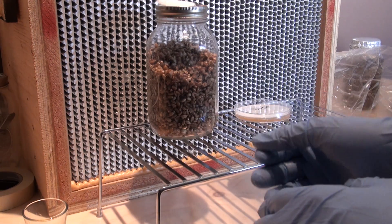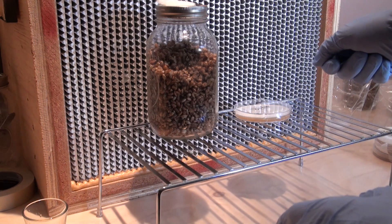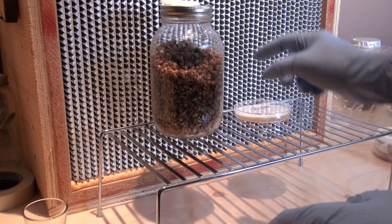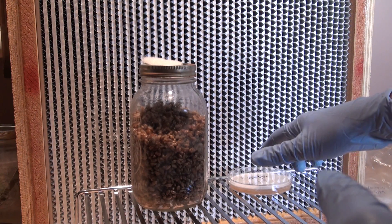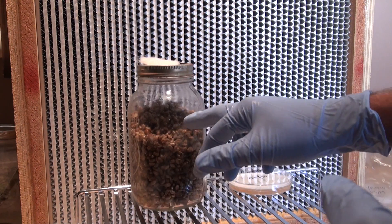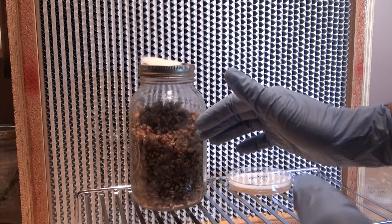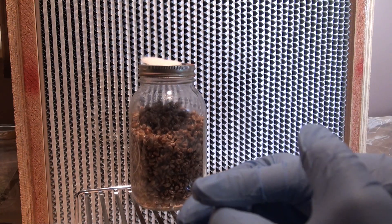The process basically involves taking your scalpel and flame sterilizing it. Then you're going to cut out a couple of wedges of reishi — or whatever culture you happen to have — and place them inside the jar. The reason we put a couple of wedges in instead of just one is so that when it's in the jar it'll have multiple inoculation points, allowing it to colonize the jar a lot faster, and again reduces your chances of contamination.